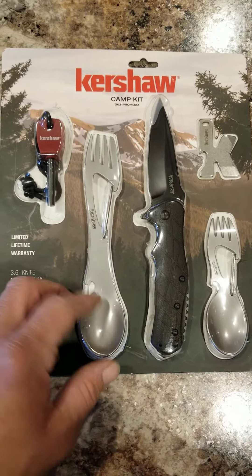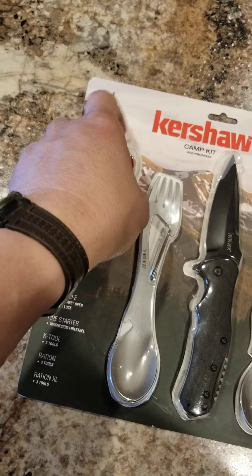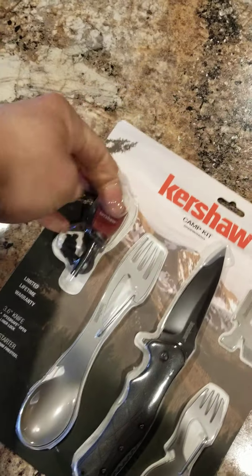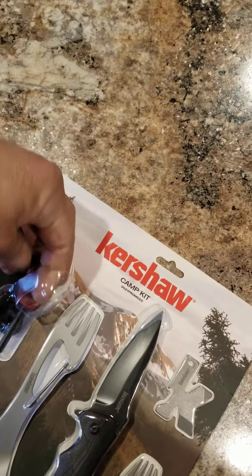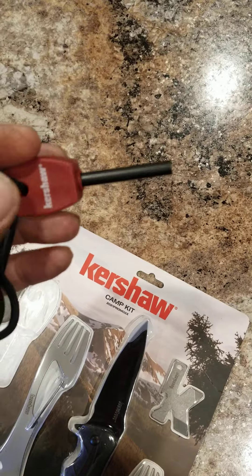There's a little spoon and fork too. Like I say, well, these are the two things that kind of got me with this kit, and the other stuff can always come in handy too. We're gonna take them out right now — I didn't cut it open off camera so it'd be easy to do one-handed. There's a Kershaw fire steel.